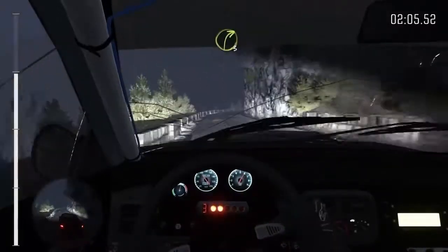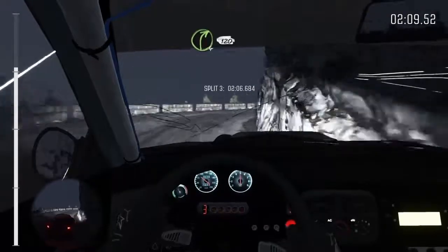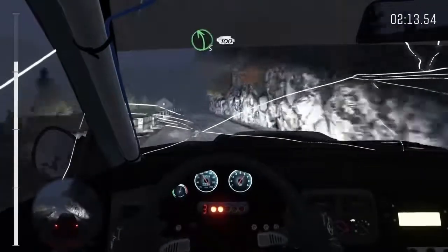And right 3 half long, into right 4, 120 crest, into left 5 long, 100.